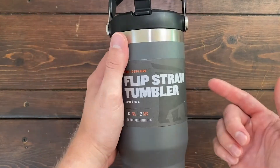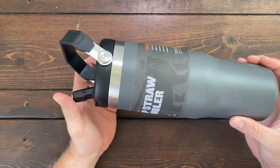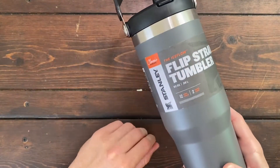Welcome to my review of the Flip Straw Tumbler, the Ice Flow from Stanley. The Ice Flow is a stainless steel double wall insulation tumbler that can hold ice up to two days and can keep your drinks cold for up to 12 hours.